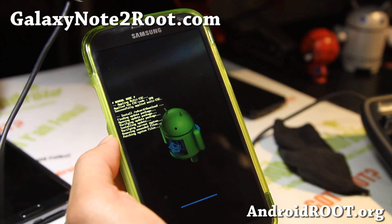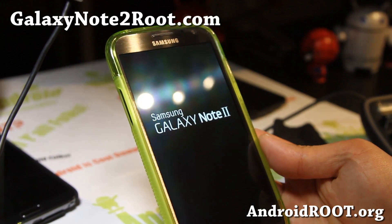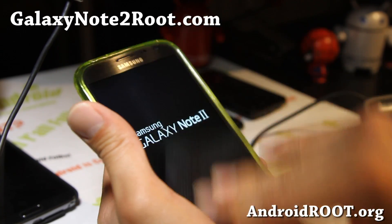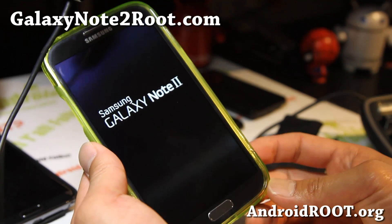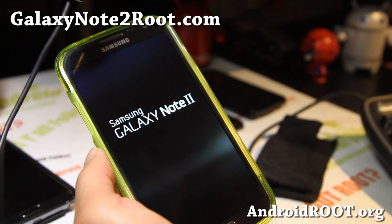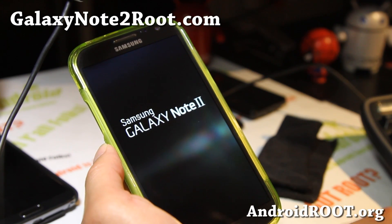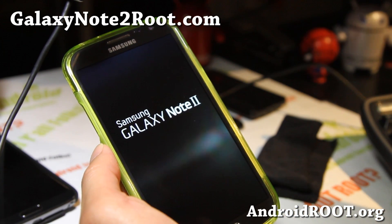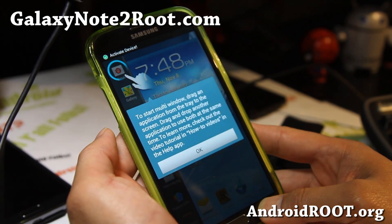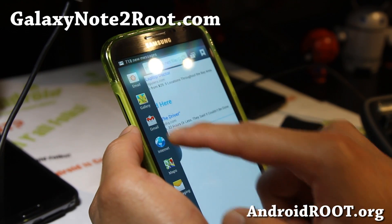It's almost done. It's done and it's rebooting — we should have multi-window on my Sprint Galaxy Note 2. For those of you who don't know how to use it, it's really easy. All you have to do is hold down the back button and you'll be able to have multi-window. And there's actually a hack for the international version already that lets you use any app — that should be coming to Sprint also, probably this week, so check back for that. Let's try holding down the back button and — boom! We got it! We got the multi-view.